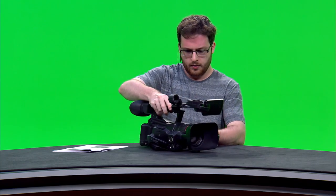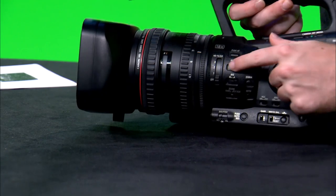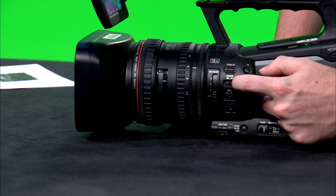The next thing to go over is focusing. Normally the camera is on autofocus. To determine which focus mode you're on, look at the side of the camera — the focus switch is labeled focus M/A, and as you can see this camera's focus is already set to auto. Autofocus works automatically, so as you zoom in and out using the rocker switches it automatically focuses the camera for you and you don't have to do anything.